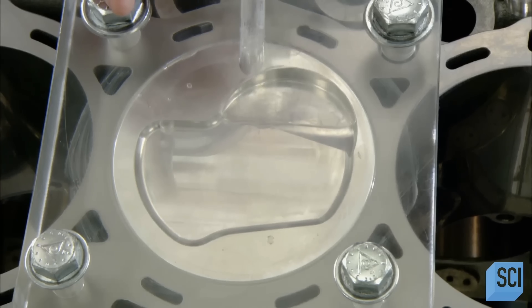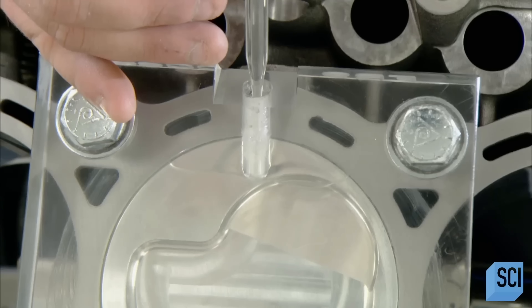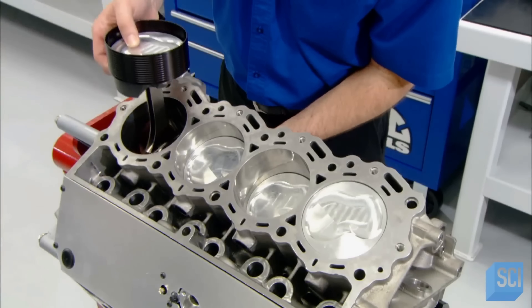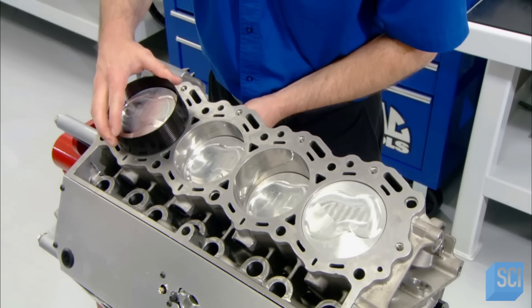The markings on the syringe tell them how many cubic centimeters filling that space requires. This volume measurement indicates the compression ratio. The higher the compression ratio, the more horsepower the engine produces.